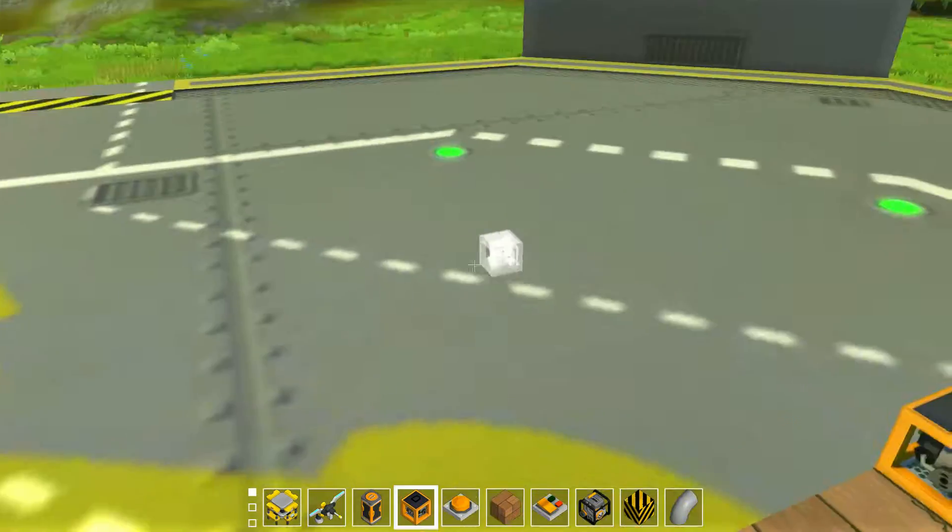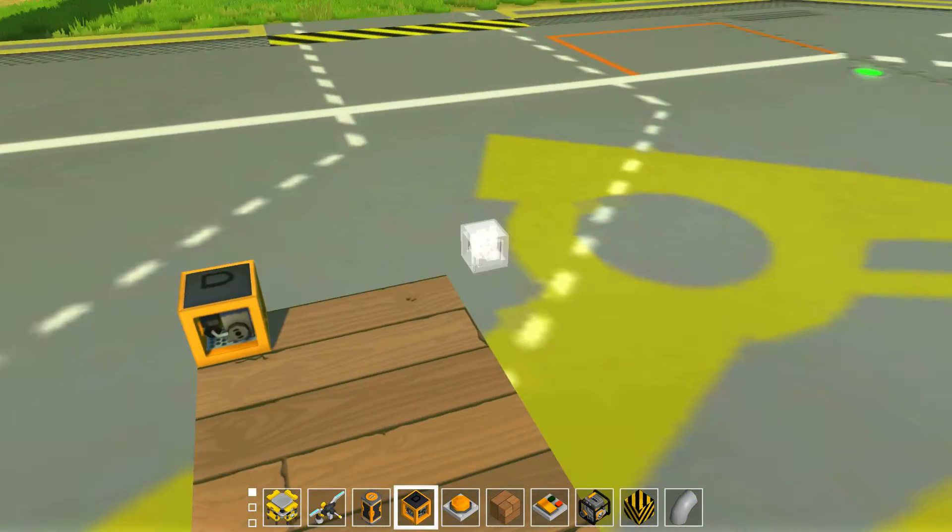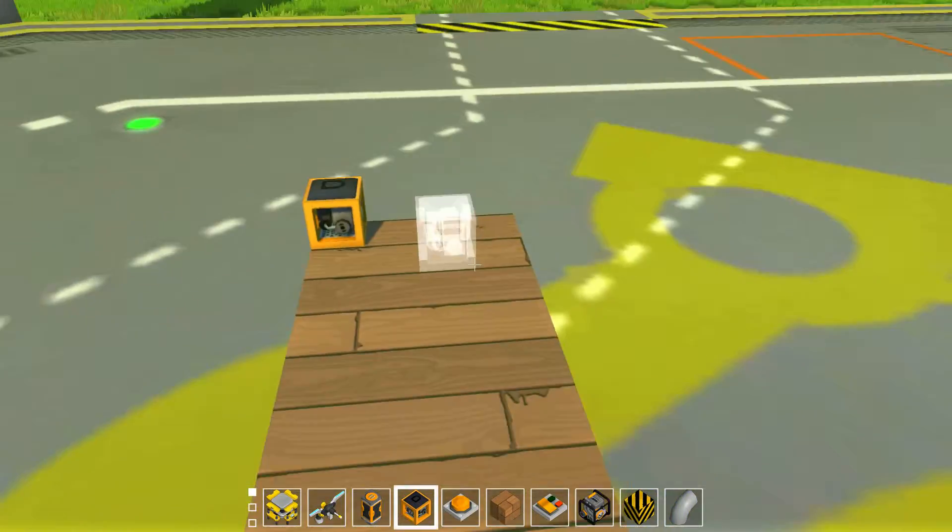Hello and welcome. Today's video is going to show you how to build a RS NOR latch bistable in Scrap Mechanic.